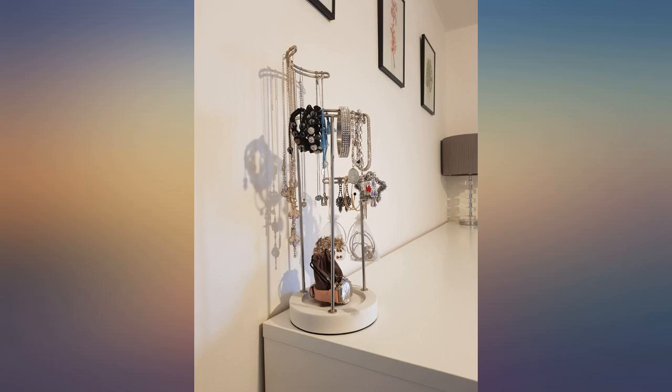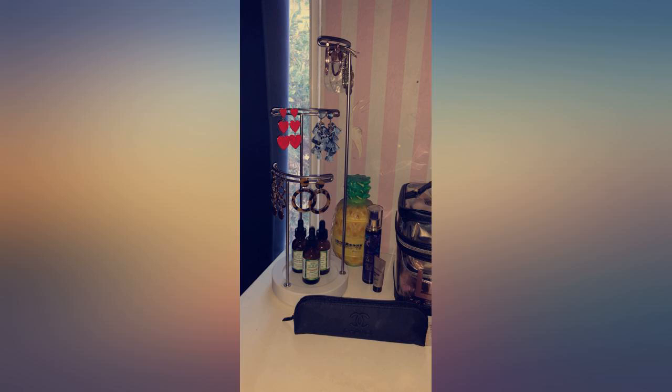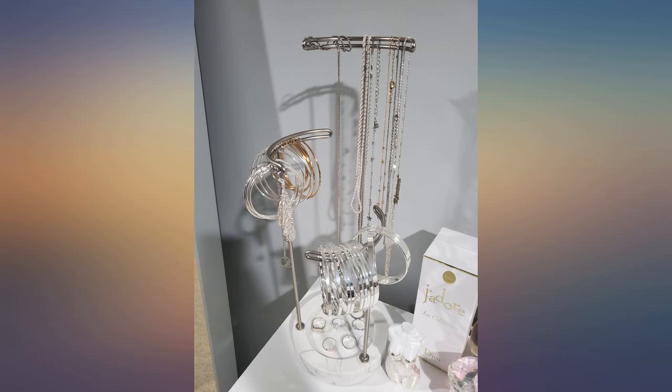The only thing that slightly bothers me is that one of the stands, the second tallest one, is tilted just a tad, so it's not perfectly upright, but I still love it.